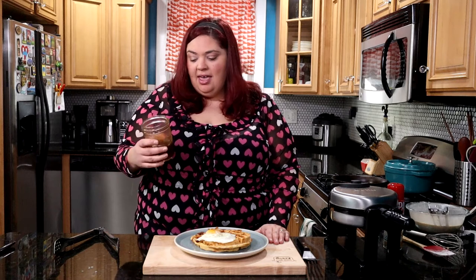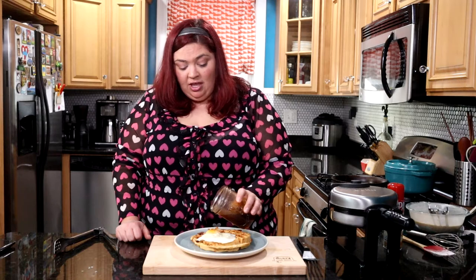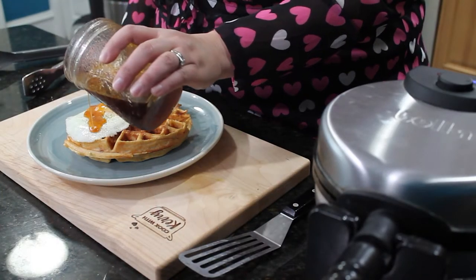This might be my favorite part of the recipe. It's half a cup of maple syrup and a tablespoon of sriracha — that's my heat level tolerance, but you can add more or less. A little bit of that nice spice and garlic from the sriracha makes this a fantastic sauce for the waffle. We've also melted about a tablespoon of butter in here and it's all heated up and warm, so we're just going to drizzle this on top of our perfectly cooked waffle and sunny side up egg.